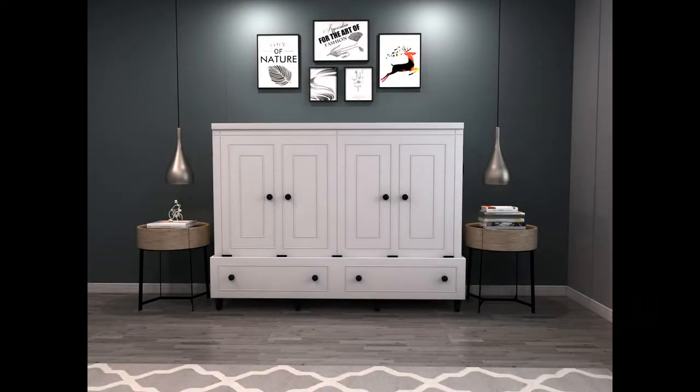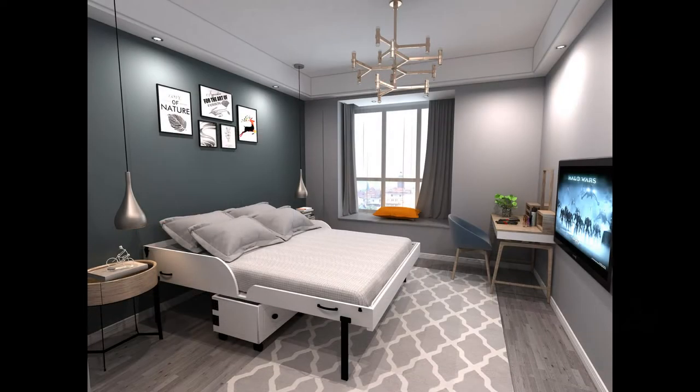Hi, it's Larry with Room and Loft. Thanks for joining me in this video tutorial on how to correctly operate your new extra bed.